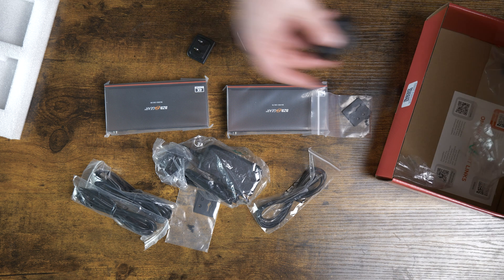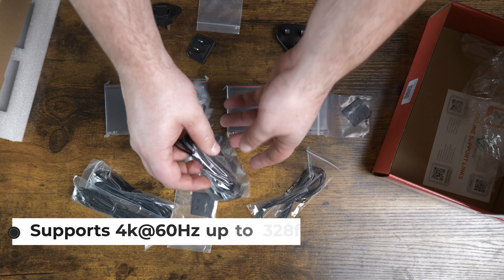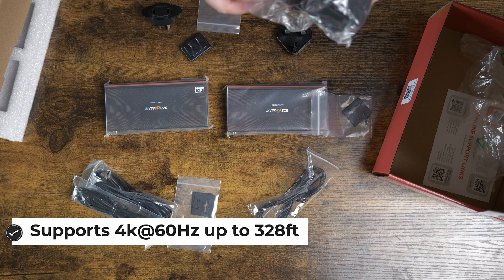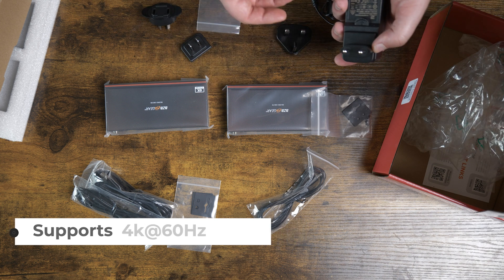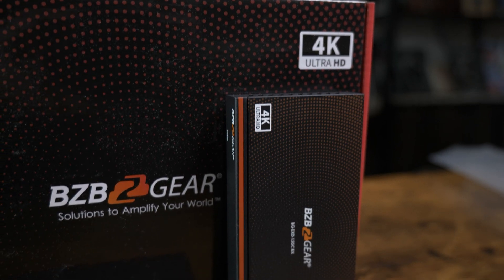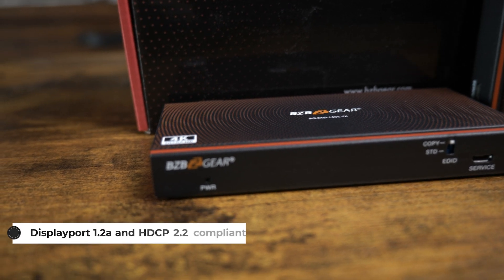It's using HDBaseT technology in order to get long range extensions with CAT 6 cable of up to 150 meters — about 330-ish feet — and you're going to get bi-directional control with power over cable, USB, IR control, and RS-232 with this unit.